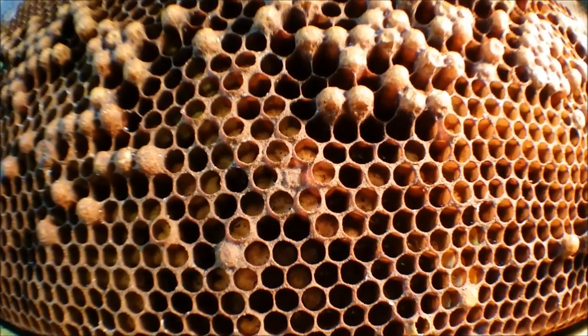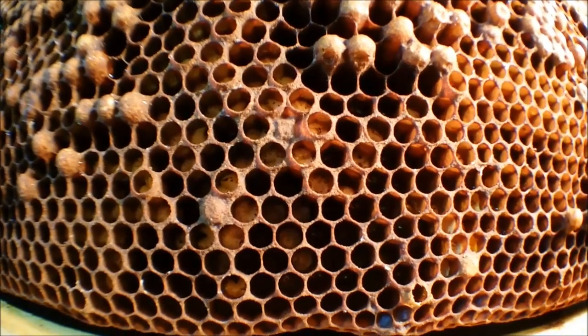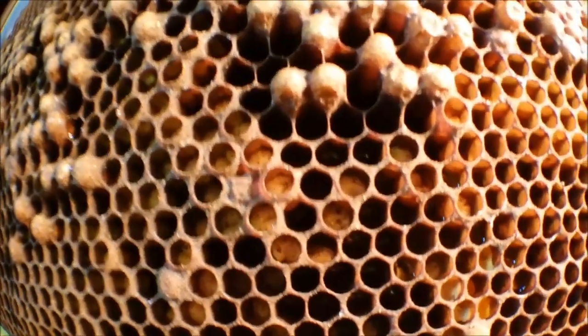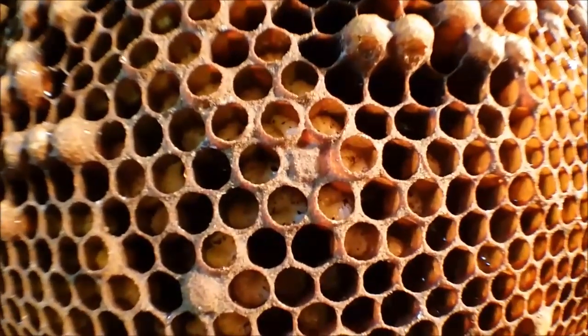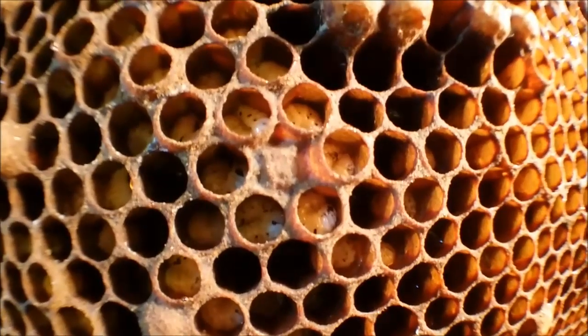Good evening. I have a strange frame that I pulled out of the hive the other day and I really don't understand what this is, so I thought I'd show it to you in the hope that anyone might post something in the comments. If you've ever seen this — what is this?